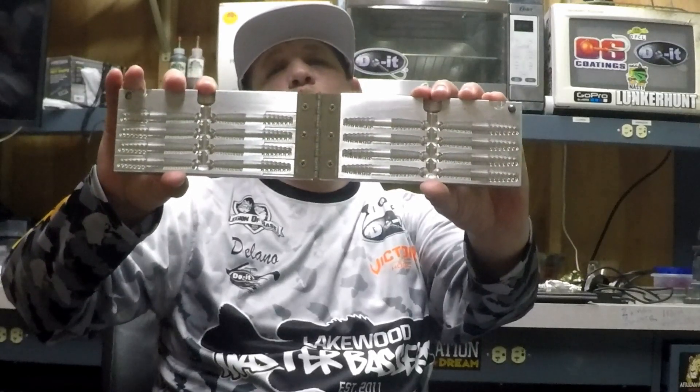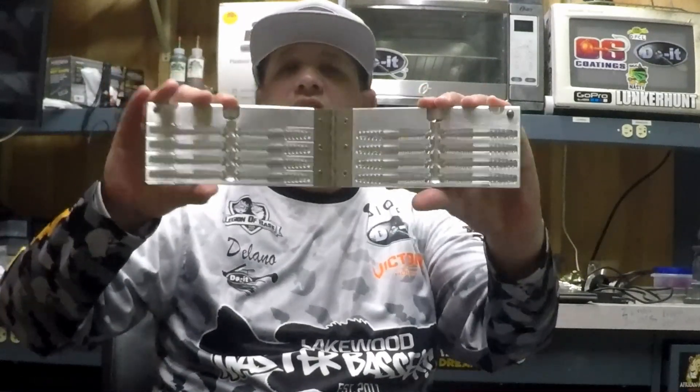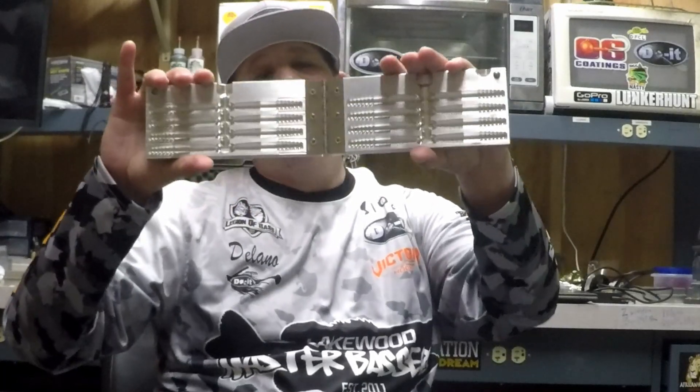Here it is — the Midwest Finesse Rig. You also pair it up with the Midwest Finesse Jig, also by Do It Molds. So head over to DoItMolds.com and pick yourself up this mold and also the mold for the jig.